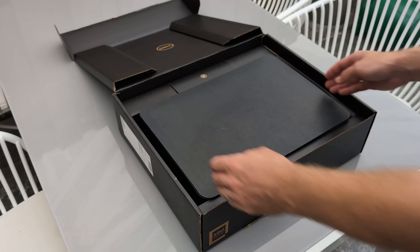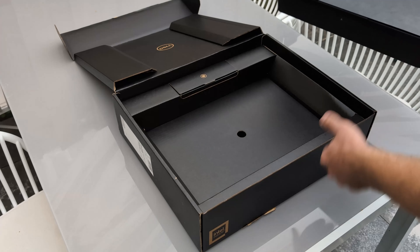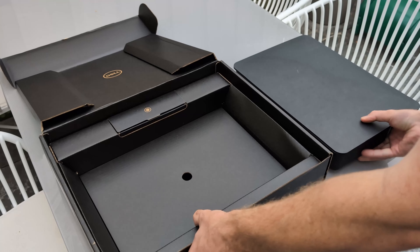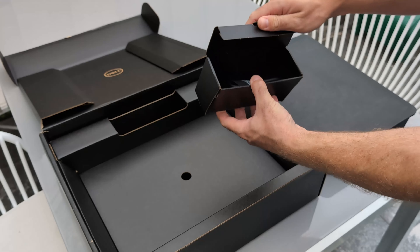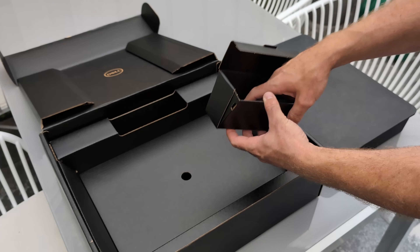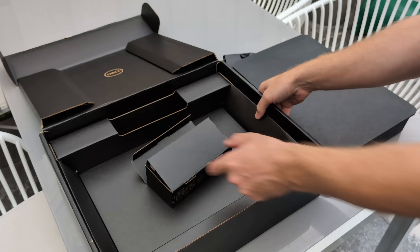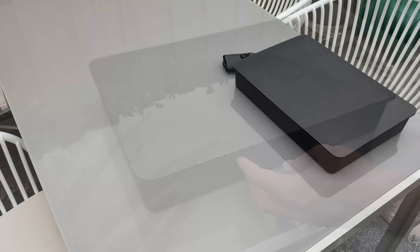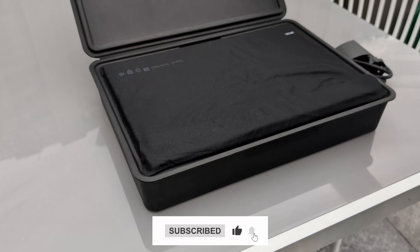Hey TechCat family, welcome back to the channel. Today I'm super excited because we have something really special to unbox: the brand new Dell Precision 5690. This powerhouse just arrived and I can't wait to dive in and explore all the amazing features it has to offer. So grab some popcorn, sit back and join me on this unboxing journey. Let's see what Dell has packed into this beast of a machine.